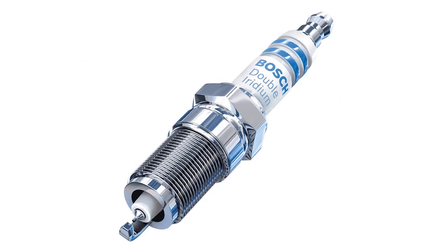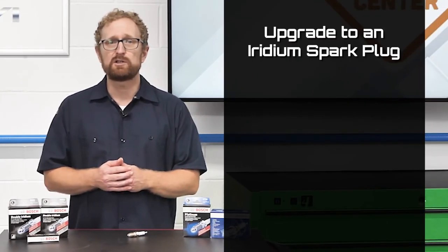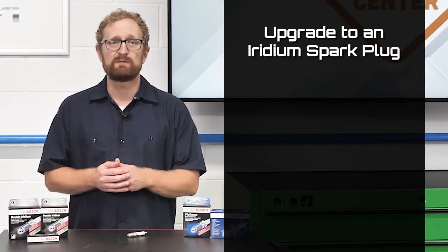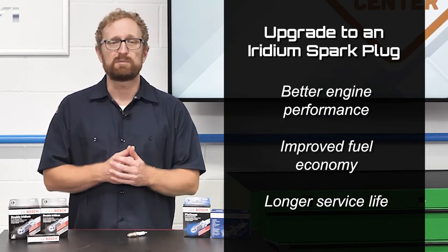Also, these plugs are pre-gapped, which is another time-saver for your customer. If your customer's vehicle came with a standard copper-nickel plug, upgrading to an iridium spark plug can have a number of benefits, including better engine performance, improved fuel economy, and a longer service life for the plug.